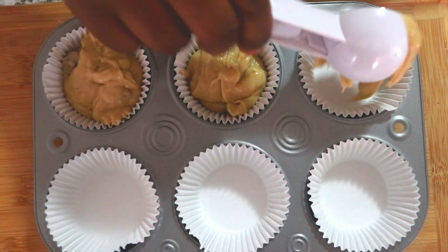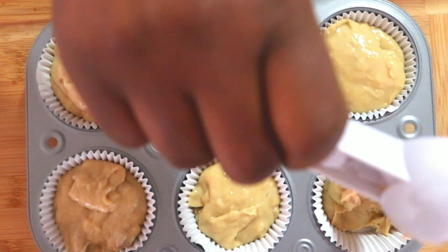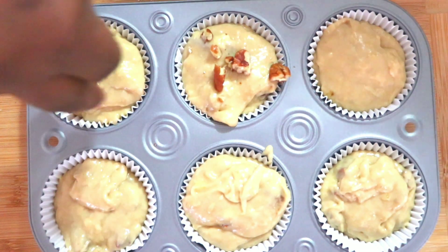This is delicious, very delicious. I hope you guys like this video — come on, click the like button, click it! And I'll see you guys in my next video, bye!